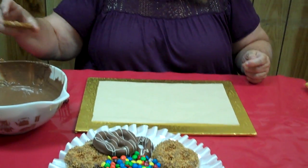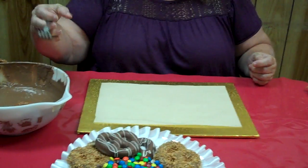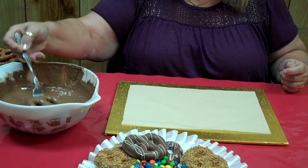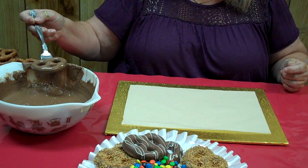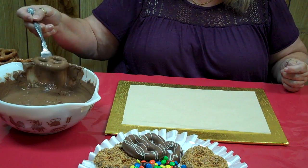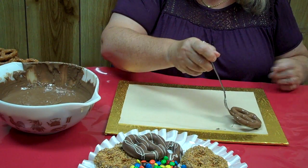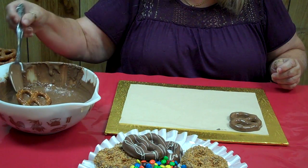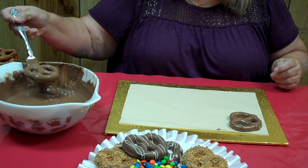I have over here some melted milk chocolate in my bowl and here I have some Schneider old-time pretzels. Those are the kinds I like to use and a regular good old dinner fork. You're going to take your pretzel, throw it into the melted chocolate, tap it on the side of the bowl, scrape the excess off a little, and place it down onto the parchment paper. This is just a gold cake board that I'm using. You can use a flat cookie sheet or any little kind of tray.